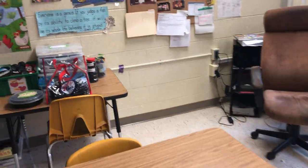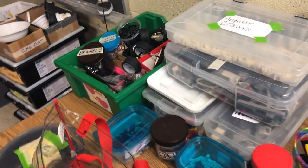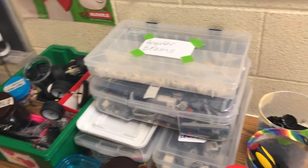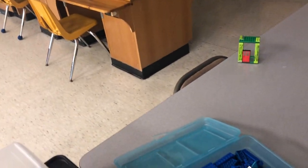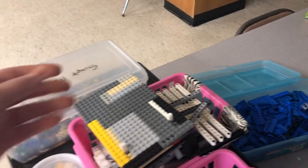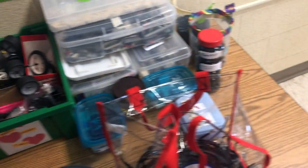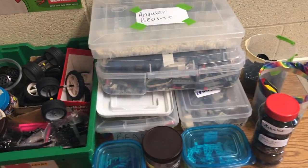Moving along, over here in the back section of the classroom is where I keep all of my robotics stuff — all of my robot kits, all the pieces for building robots, and all the Legos too. We have EV3 robot kits, which are centered around the main EV3 robot brick — the part that you program — and all of the pieces made by Lego that are compatible with Legos to build different kinds of robots. The last project we did was the robot pinball machine, which I've posted several videos about. Now I think I want to try to build a robot dog again.